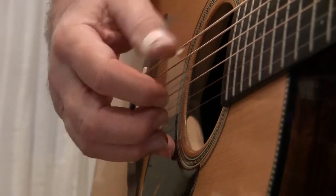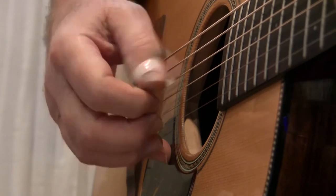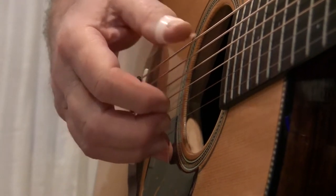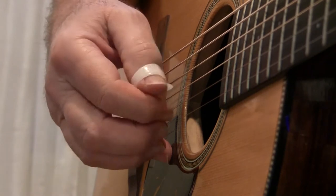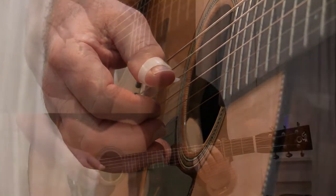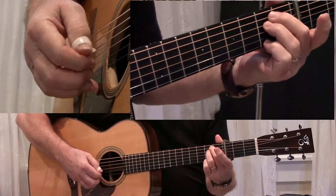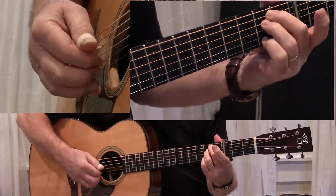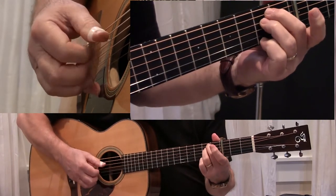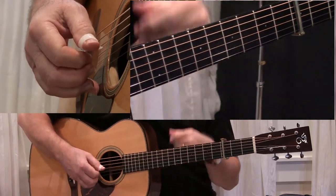Kind of cool. Now for the 3/4 pattern that Gordon Lightfoot uses, he's kind of going like this — 1-2-3, 1-2-3. And to make the add nine, he's adding the F sharp on the high E string. And that sounds pretty good.